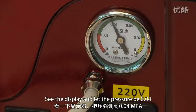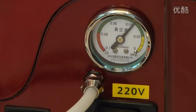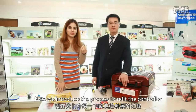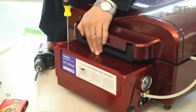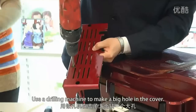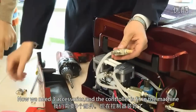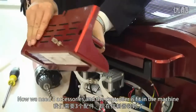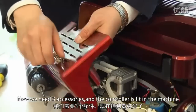Now we introduce the process to refit the controller. Use the screwdriver to unscrew the screws, then use the drilling machine to make the big hole in the cover. Now we need three accessories, and the controller is fit in the machine.